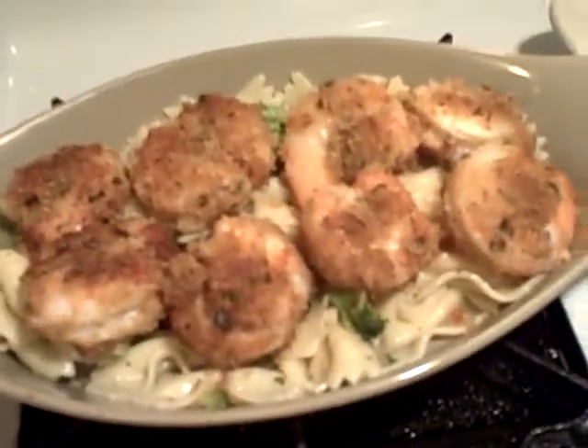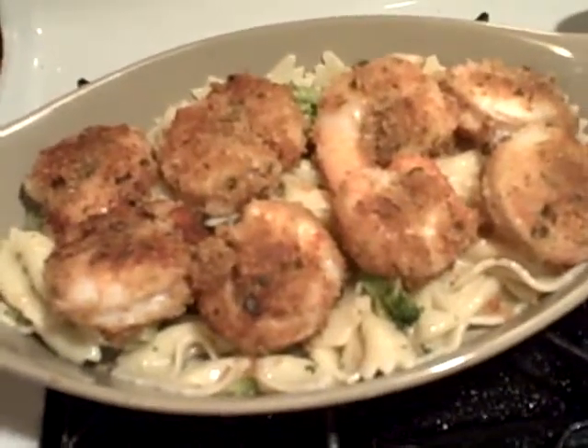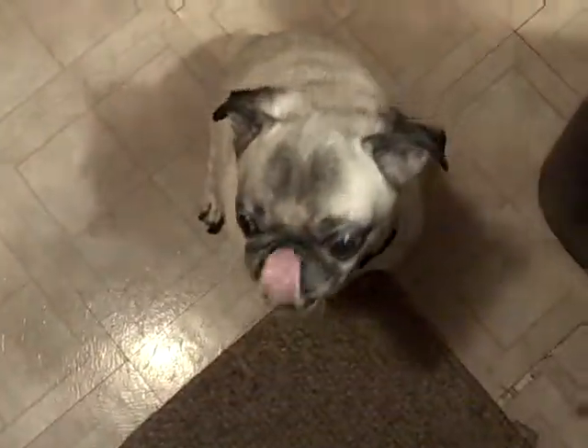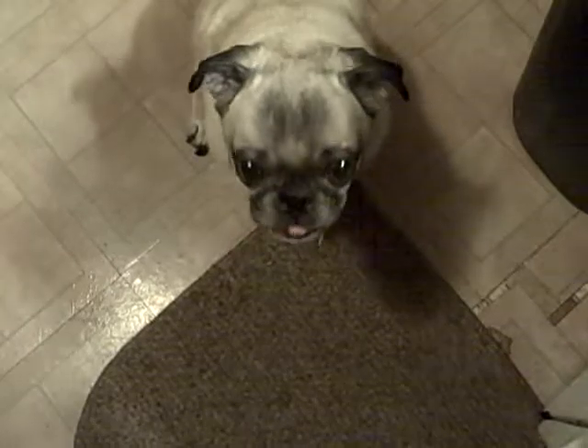I want to see some comments, baby. Alright guys, Xander and I love you. Thank you for joining us on another episode of Culinary Composition with me, your host Chef JC, and my sous chef Xander, who's about to get some shrimp Oreganata. We'll see you on the next one.